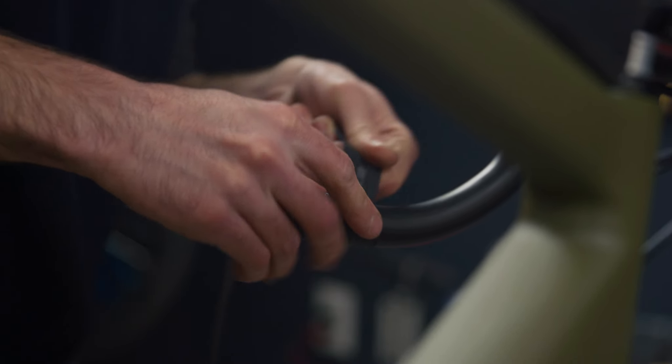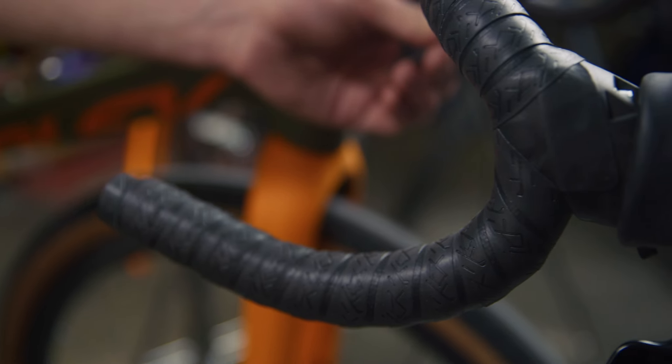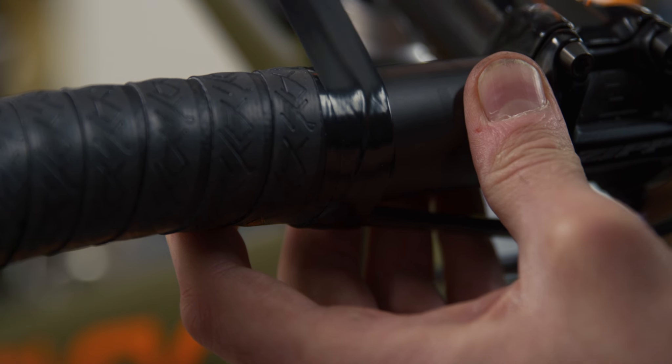Hey everybody, my name is Luke, Bike Shop Assembly Manager here with Competitive Cyclist. In today's Tech Tips video, we're going to go over the often requested topic of taping road handlebars. We'll cover things such as the wrapping direction, getting the tape around the hoods, and finally lining up the finishing tape. Let's dive right in.